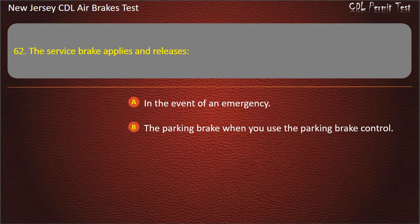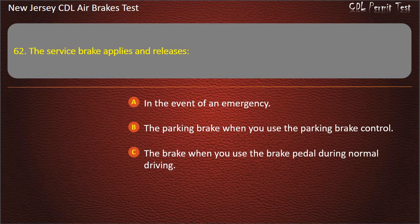Question 62. The service brake applies and releases: In the event of an emergency; The parking brake when you use the parking brake control; The brake when you use the brake pedal during normal driving. Answer: The brake when you use the brake pedal during normal driving.